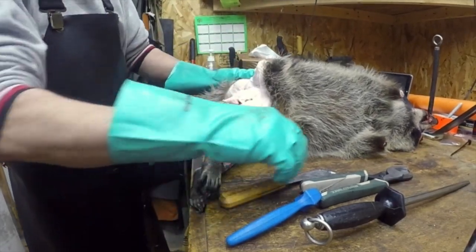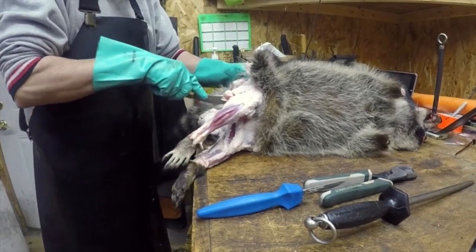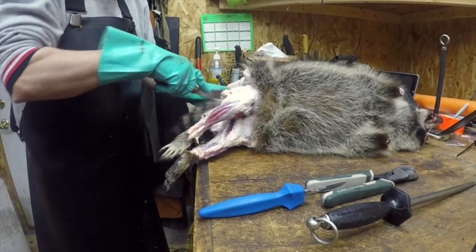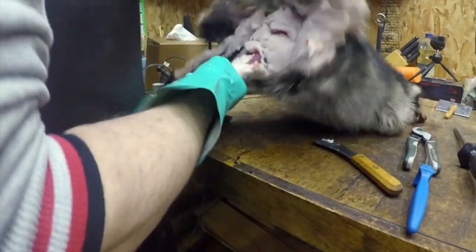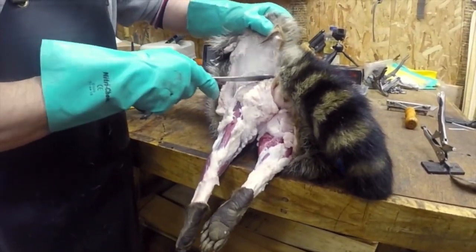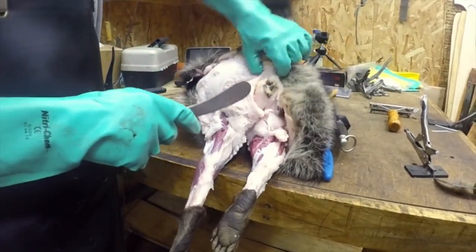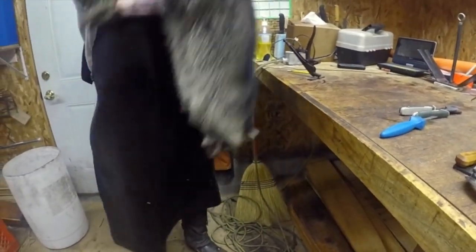Now we're going to work around the tail. Again, I'm going to use my round knife just to loosen that up, down to the tail here, both sides. You can clip the coon on the belly if you want — whatever you're comfortable with. Do it the way that works best for you. What I do is I run it by the tail there and I just shake it to loosen it up a little bit.